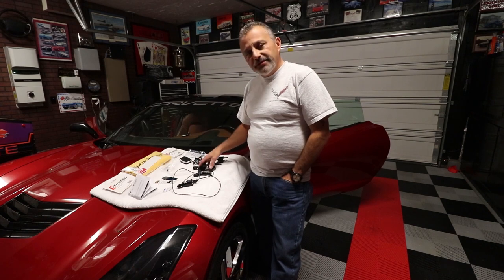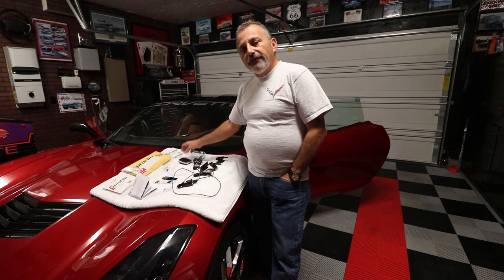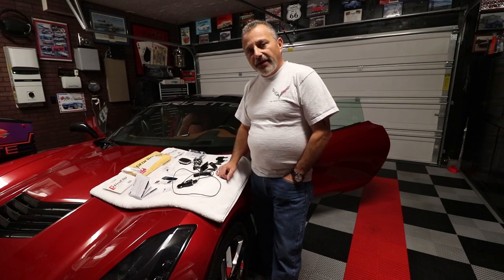Hi everybody, welcome back to the channel. My name is Scott and today I'm going to be showing you how to install a custom cell phone holder as well as a wireless charger from ProClip USA on my C7 Corvette.